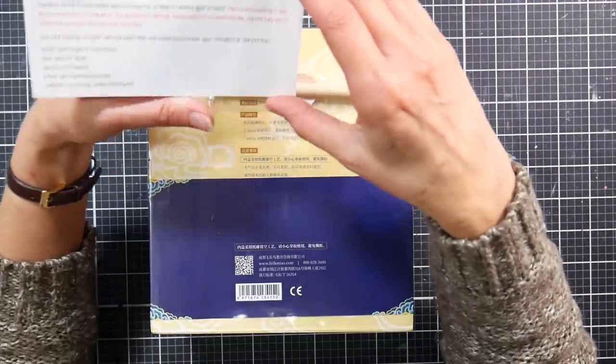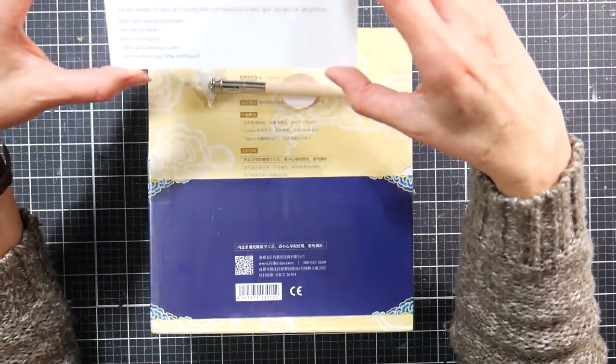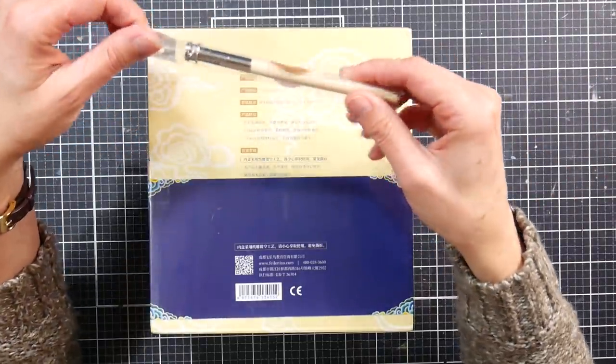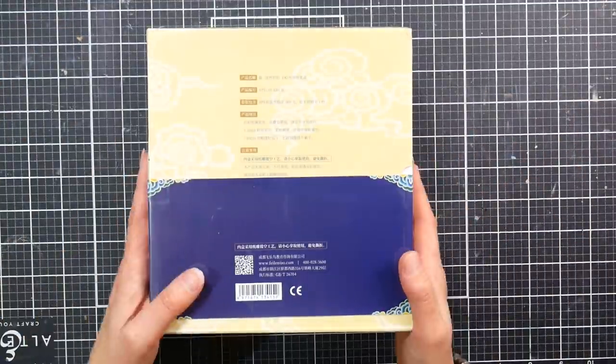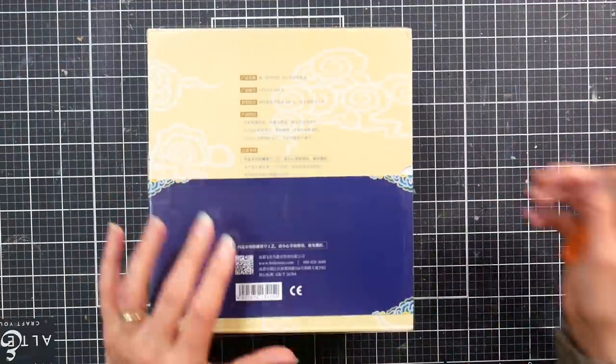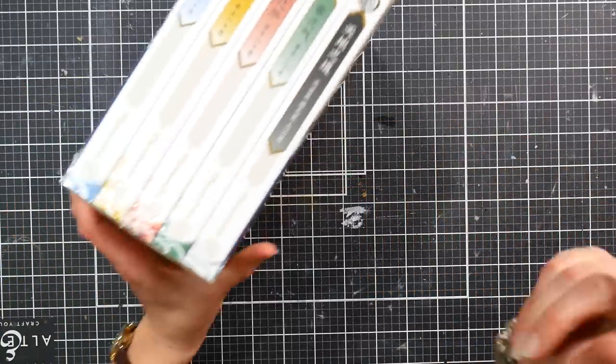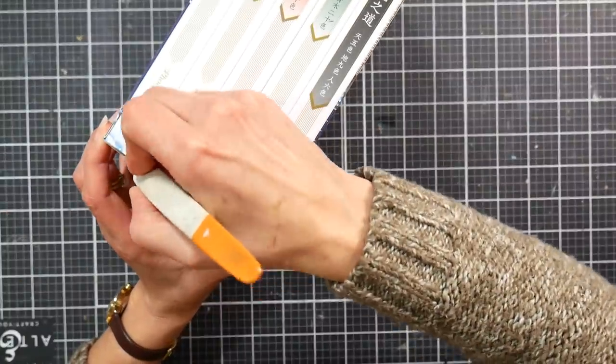It comes with a little card giving you information about how to contact the shop owners if you need help, and a pencil extender so when your pencils get used up you can put them in there and keep using them. Now I'm going to carefully open this with my craft knife so I don't damage anything.